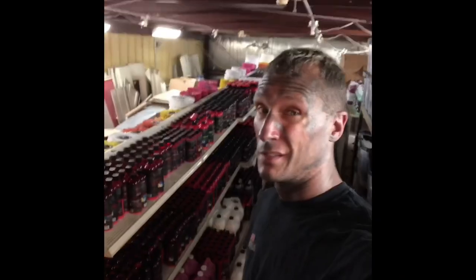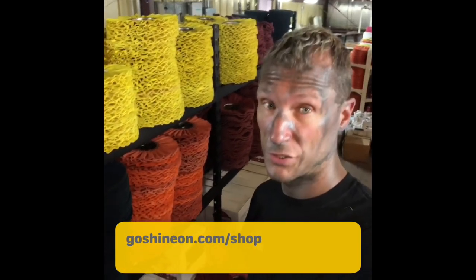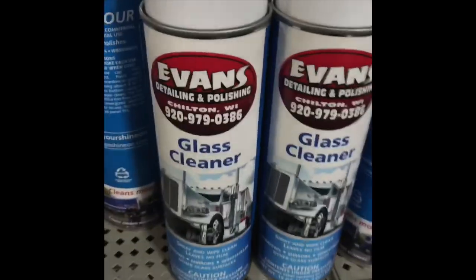If you're really liking these videos and you want to use the products we use, head on over to GoShineOn.com/shop to get yours today, where we carry the full line of Renegade products and the Evans glass cleaner.